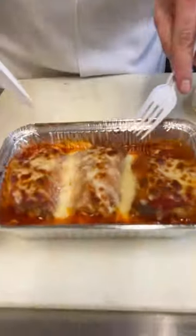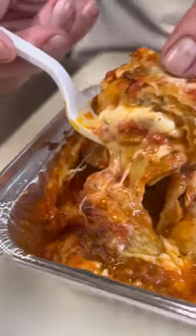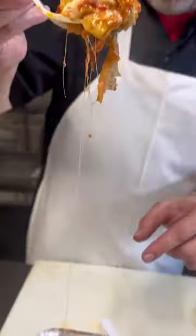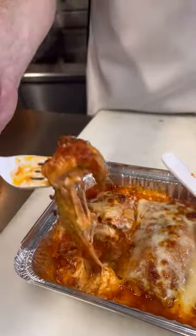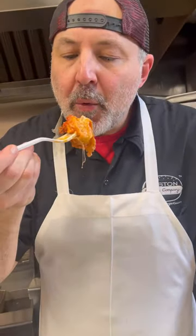We got the vegetable rollatini here, let's try it out. Oh, that looks nice. Let's give it a shot — still looks hot. That first bite, really hot, really good. But I'm going for a smaller one — that's beautiful. This rollatini is unbelievable. Would you order this with the roasted peppers and the artichokes? Let me know. Make it nice.